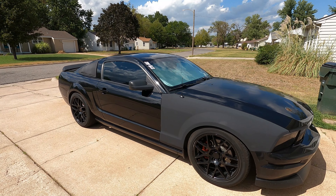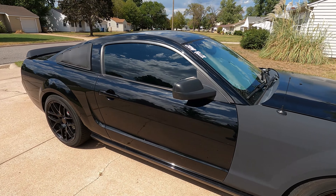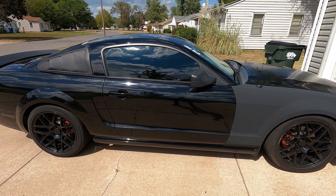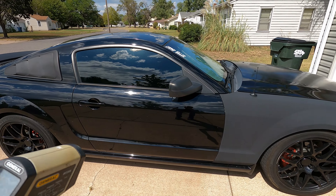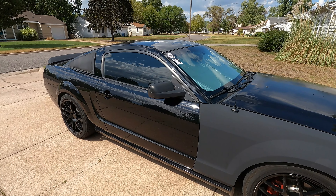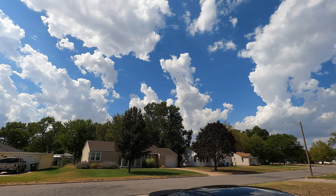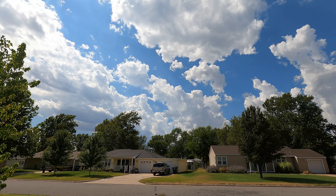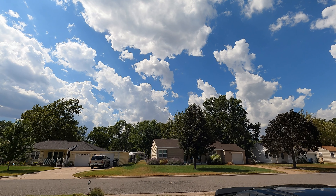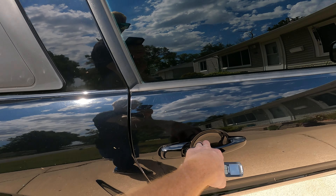All right you guys, so it's the next day here. The Mustang's been sitting out in the sun with that windshield cover in there. It's about 3:20 in the afternoon, we got 93 degrees on my phone — about the same temperature as it was yesterday. One of the cool things about living in Kansas is check out those clouds — it looks amazing, but it also means there's probably a storm coming this evening, which is really cool because we need it. We've got like a whole week of 90s coming up again. But I'm gonna open up this door here.